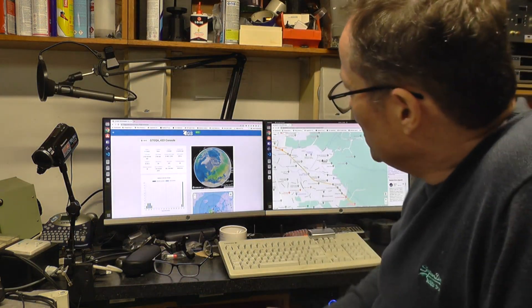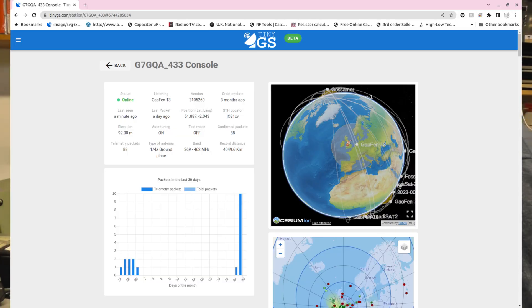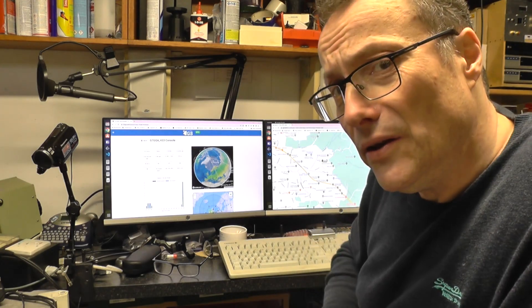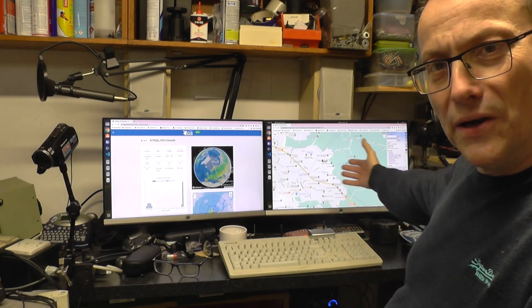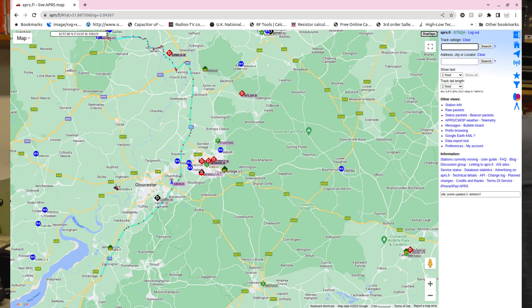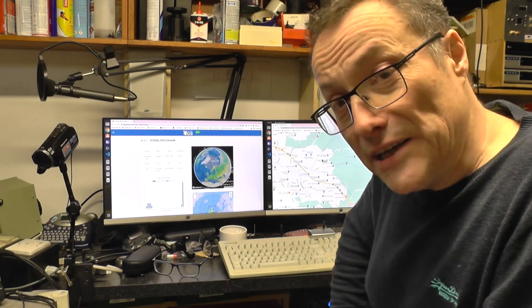I've got a lovely brew. This is my TinyGS webpage — my station is called G7GQA_433. Anybody can go there and have a look. If you want to see what that ground station is performing like, you can. G7GQA is my ham radio call sign. The status — the important bit — says online. Moving across to the APRS window, I can see both G7GQA-1 and G7GQA-10 iGates are up and running, which means the Wi-Fi managed to get up there, everything's logged on, and it's all working. G7GQA-1 is the LoRa gateway and the -10 is the VHF one.